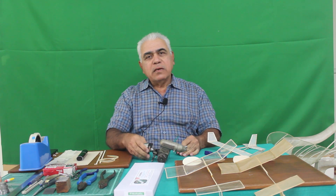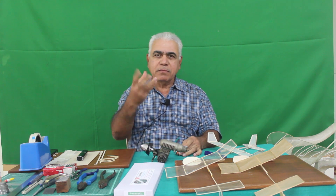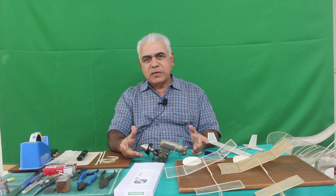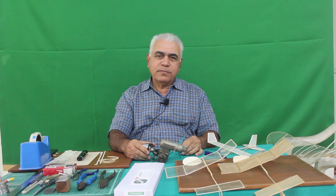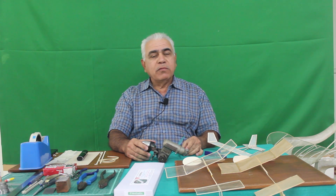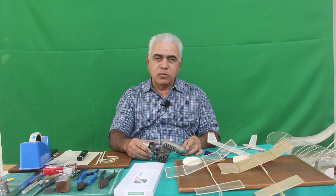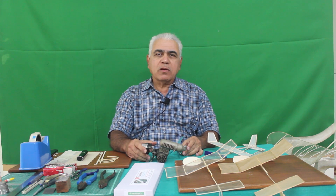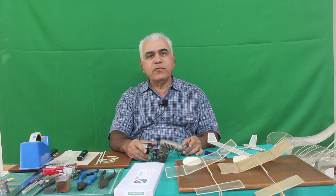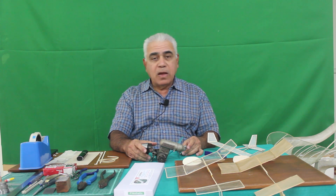As a result, rubber power models have almost been forgotten except for some elementary toys. Myself too was not very much attracted to the rubber power model in my young days. But very recently, about 7-8 years ago, when I came across the category internationally known as the F1D class rubber powered models, I was just amazed.